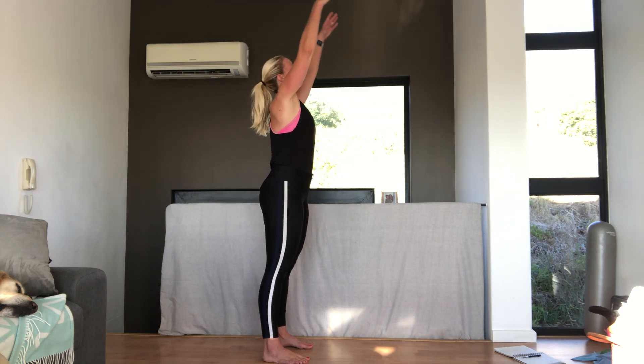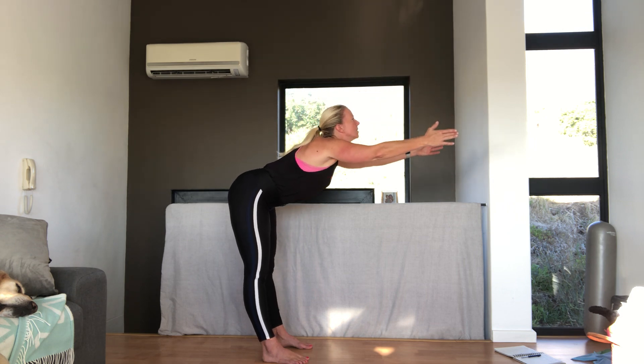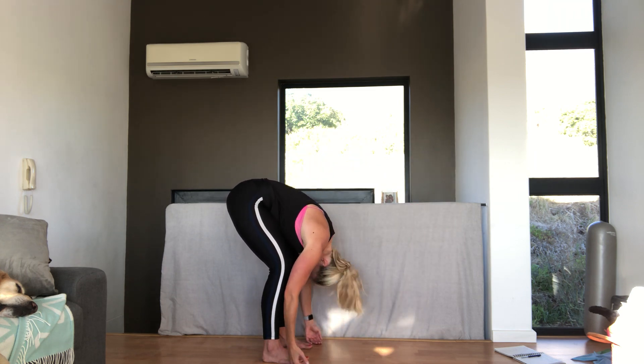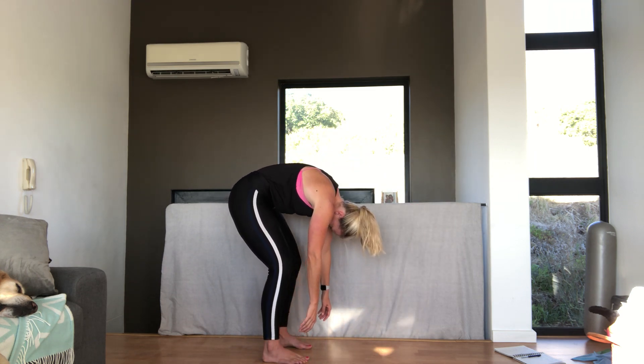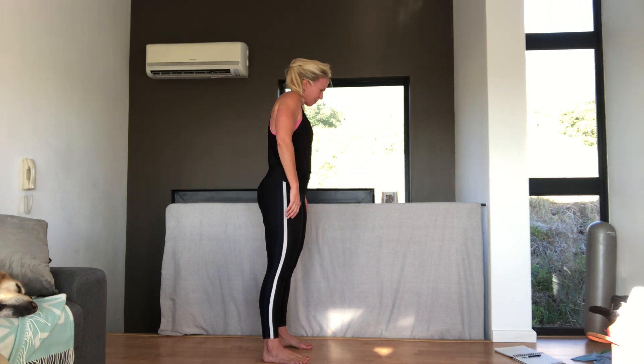Good. Breathing in. And up. Stretch. Stick your bottom out. Nice flat back and curling down. And up. And up — making sure your head's the last thing to come up.